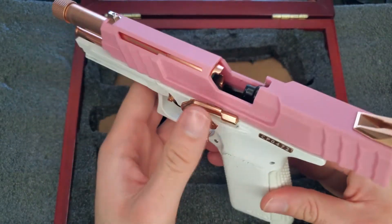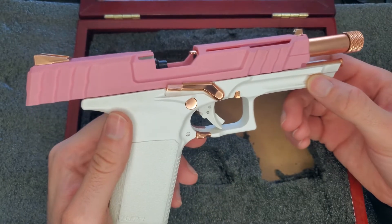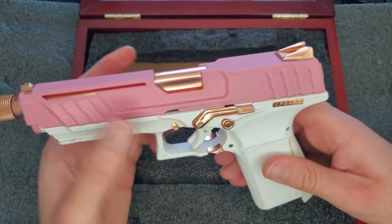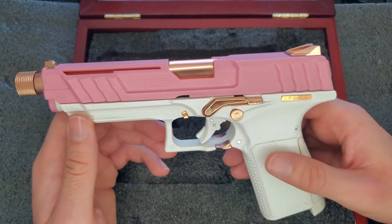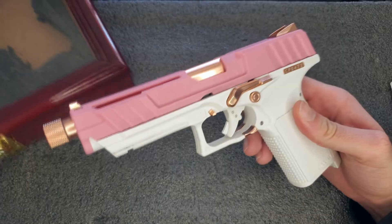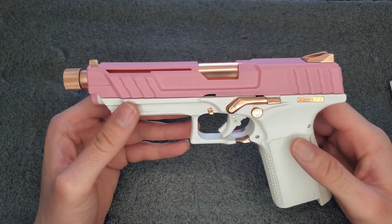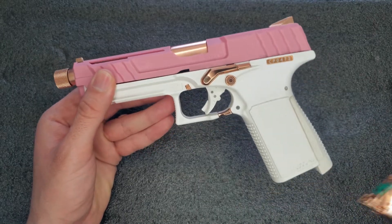We can lock the slide back with the ambidextrous slide release — that's pretty cool. It's a very nice looking pistol. If you have a girlfriend who plays airsoft, or you're into cosplay, or you're a collector of unique airsoft guns, once this sells out and nobody's listing it on Hop Up anymore, it might be something you'll regret not buying. I definitely had to add it to my collection of rare airsoft guns.